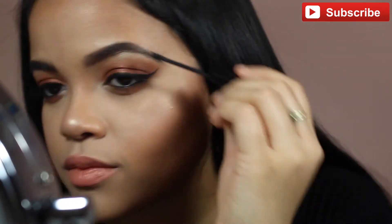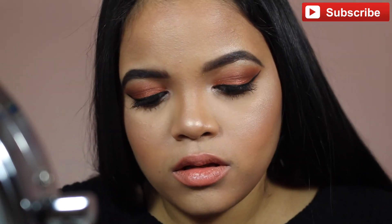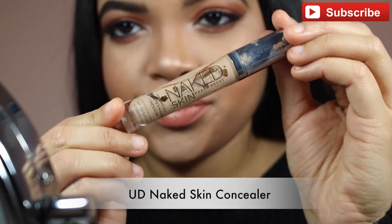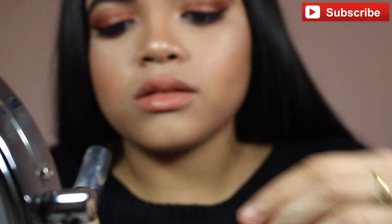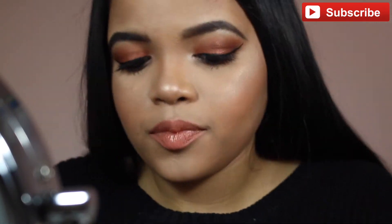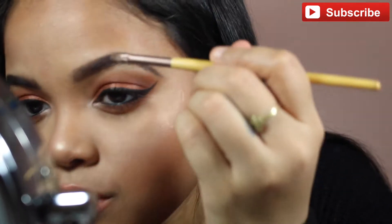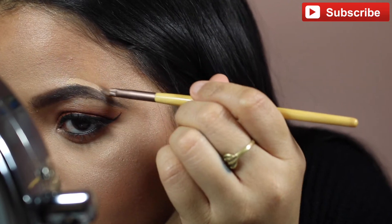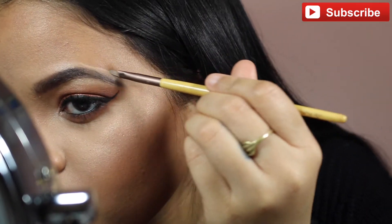Anastasia also has a clear brow gel that's supposedly like glue and is amazing, but I haven't tried it yet. The Benefit is pretty good though. Now I'm cleaning up my eyebrows using the Naked Skin concealer — you can use any concealer with a small precise brush. Just outline the edges to fix any spots where you went above the line. Concealer really helps clean it up and makes your brows stand out, giving you that highlighted eyebrow look.